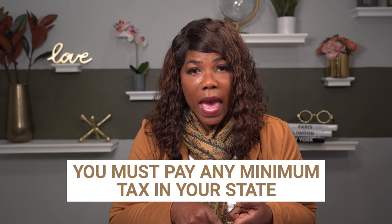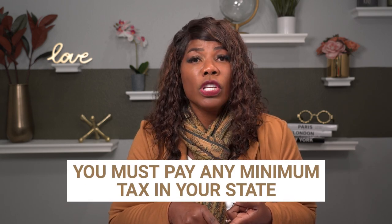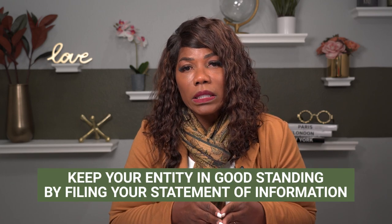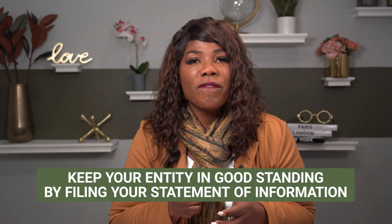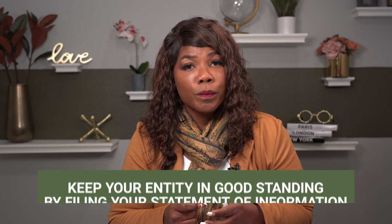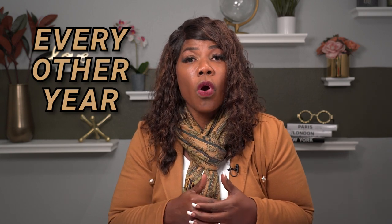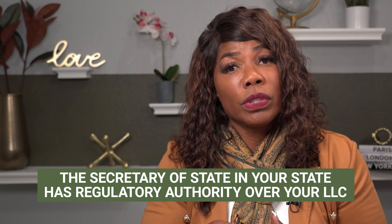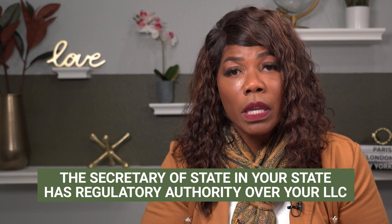The other item I want to make sure you're aware of is that you need to pay any minimum tax. If your state has a minimum tax, you need to make sure that happens every year. And you need to make sure that every year you keep your entity in good standing with the Secretary of State by filing your statement of information. Typically for a single member LLC, you need to file that statement of information every other year so that you are in compliance. The Secretary of State, for whatever state you're in, they regulate entities, so they have jurisdiction over your limited liability company to make sure that you are in compliance.